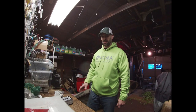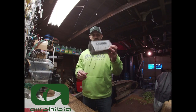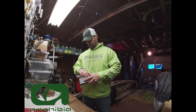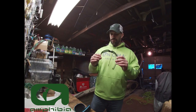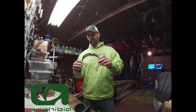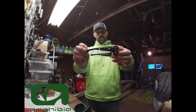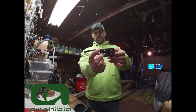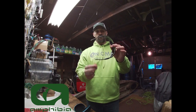Hey everybody, Bass Fishing Obsession here. Today we're going to be going over the Eclipse sunglasses from Amphibia. I'll show you what the Eclipse model looks like — these are the black frames and they have a green lens to them. This right here is one of the special features of these glasses.